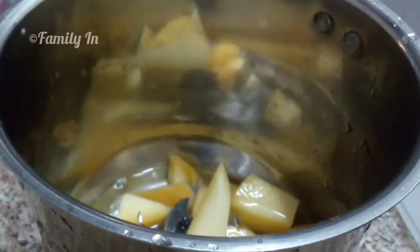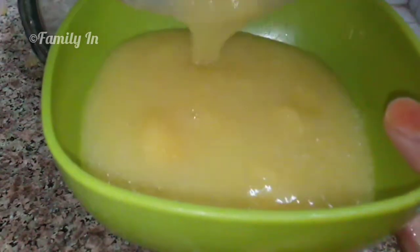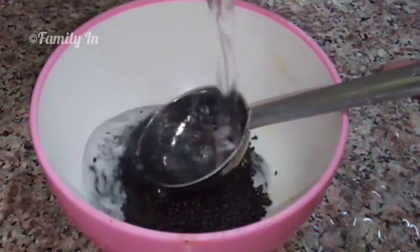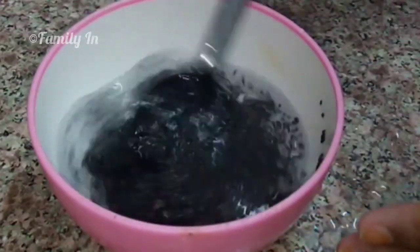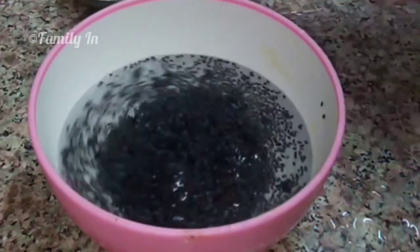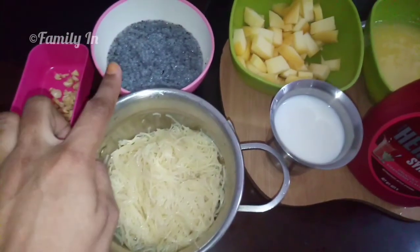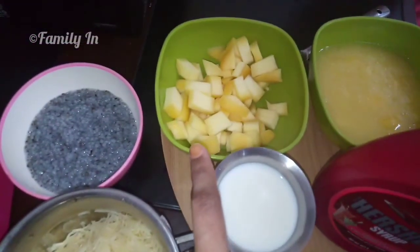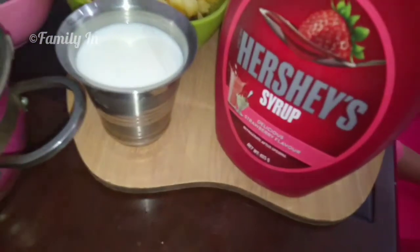Let's cook the mango puri. Let's cut a few pieces. Add 1 tablespoon of basil seeds, then 2 cups of basil seeds to rest. Let's make the total ingredients: a little chopped nuts, some basil seeds, a cup of mango puree, and strawberry syrup.